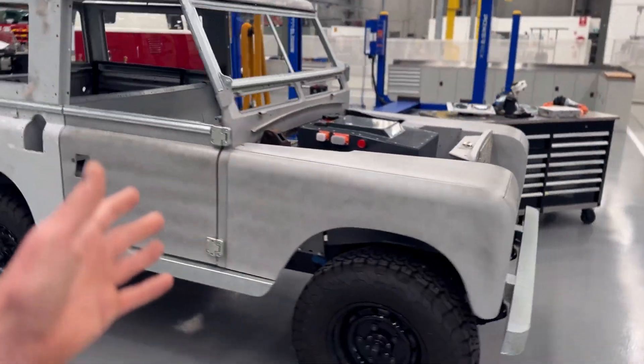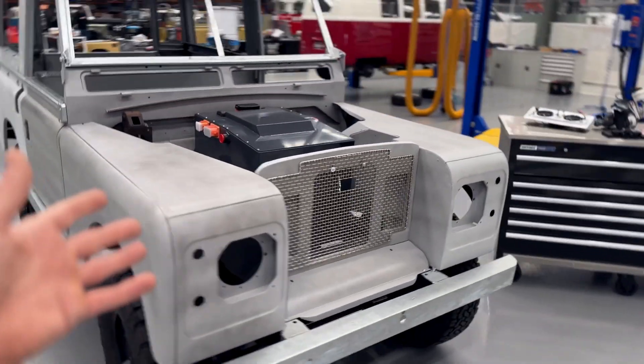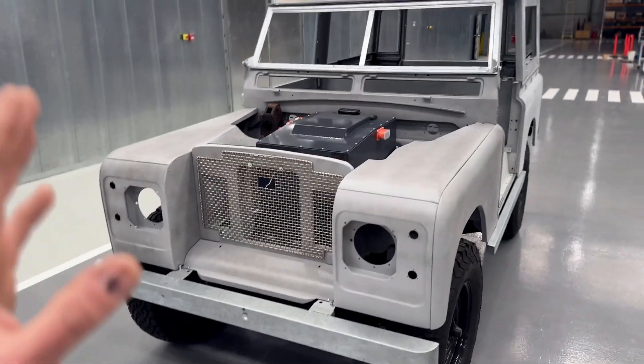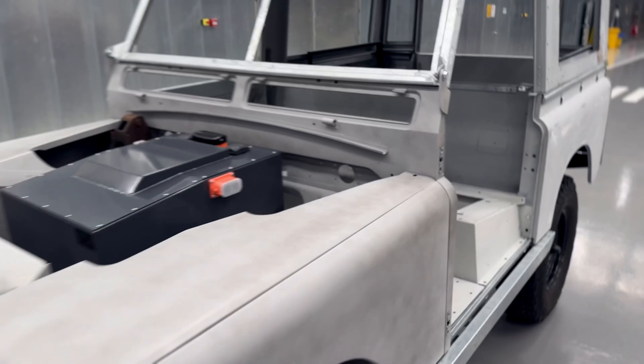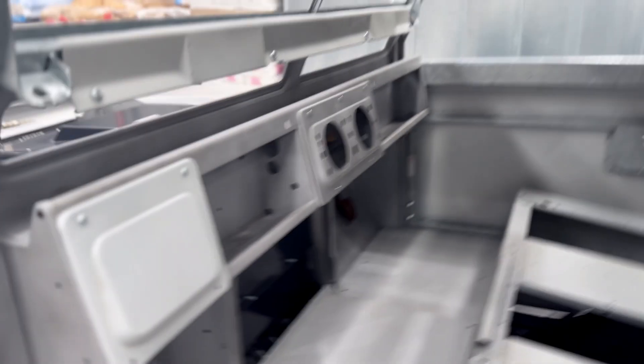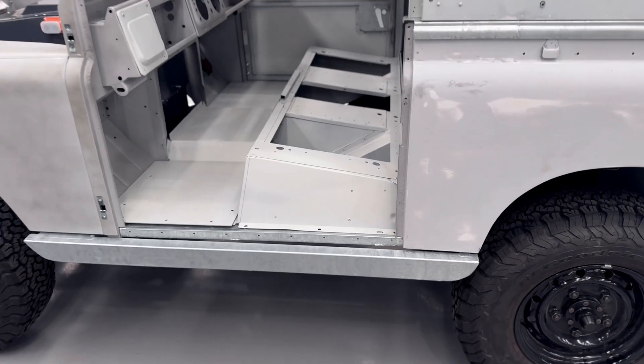This has our 55 kilowatt-hour battery pack, which is good for around 250 kilometres in the city. It has DC fast charging. It has an electric motor under the middle of the floor — a 200 kilowatt electric motor that is more power than you'll ever need in this vehicle. Incredible off-road constant all-wheel drive.